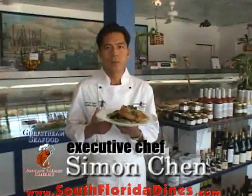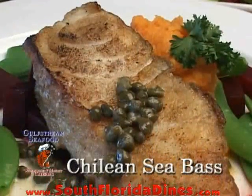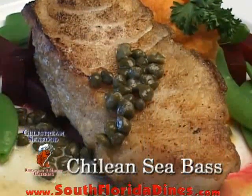Welcome to Gulf Stream Seafood Restaurant and Market. My name is Simon Chen. Stay tuned — I'm going to show you how to make a Chilean sea bass in this restaurant.